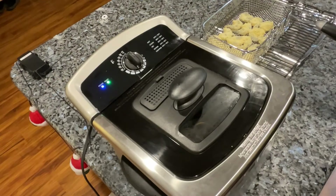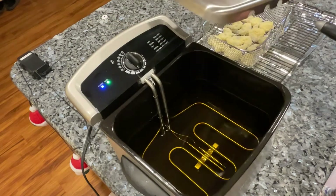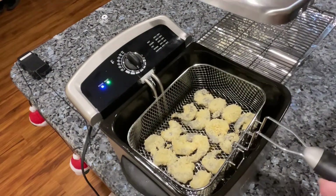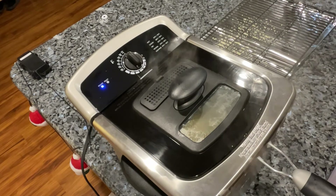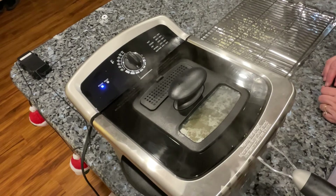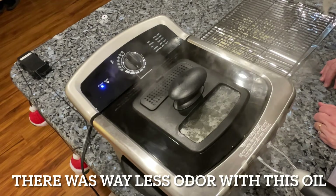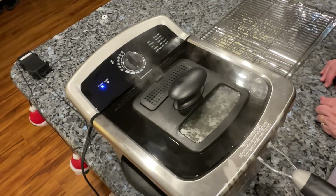We're ready! The handle for the cover is nice and cool. I set the lid to the side, and because I'm a little bit chicken, I'm going to keep it in my hand ready to cover everything up. I slip the basket down in and cover it back up. Some people leave it uncovered or use a little screen over the top — I have one too — but you can hear that popping and I don't want any of that stuff splattering out. I did put oil on the inside of the window, but you still can't see through it.